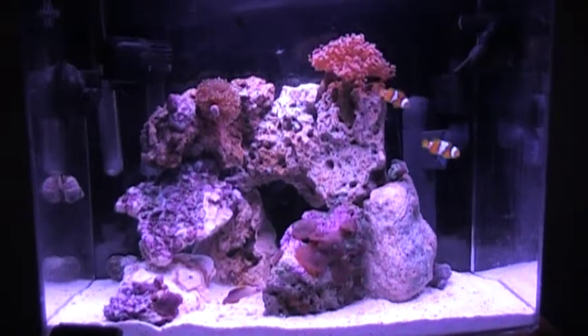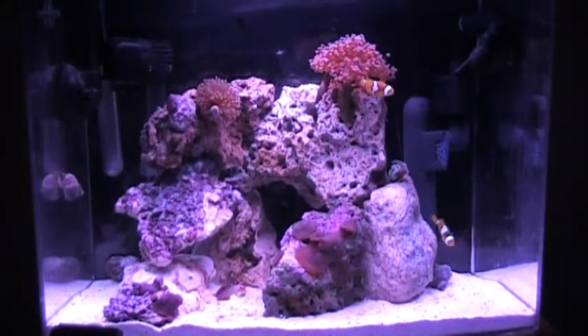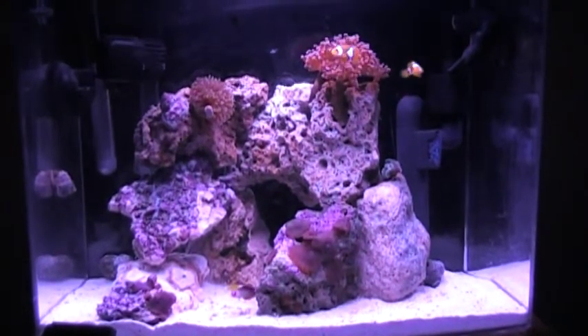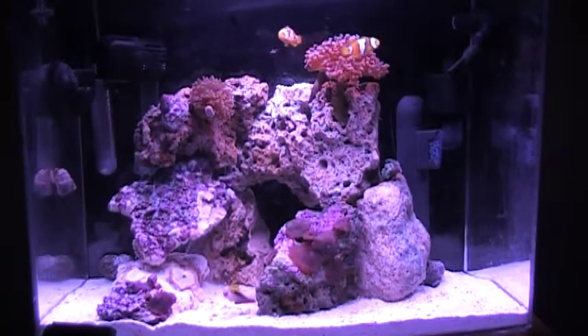Hey there YouTube, this is ExtremeReef11 here. I just wanted to show you my week 5 of my NanoReef Part 3.